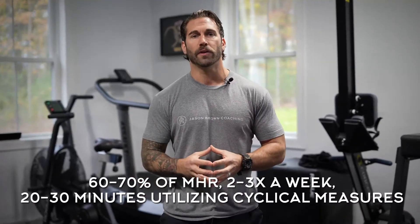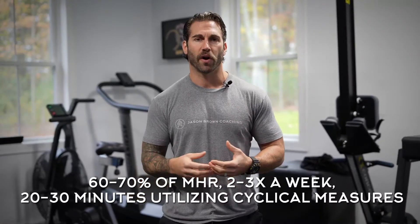Our first conditioning method is the cardiac output method, which is our primary means of developing aerobic capacity. Cardiac output is a product of stroke volume and heart rate, and the overarching theme of why we use this method is to improve our ability of the heart to pump blood to the extremities.